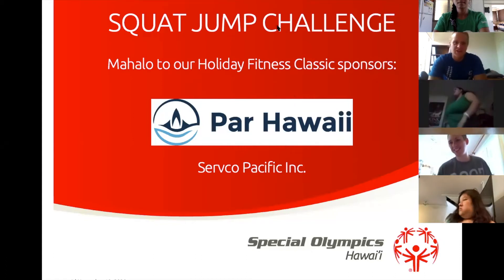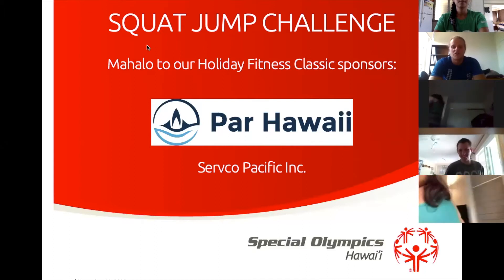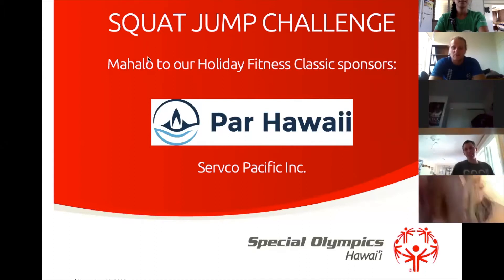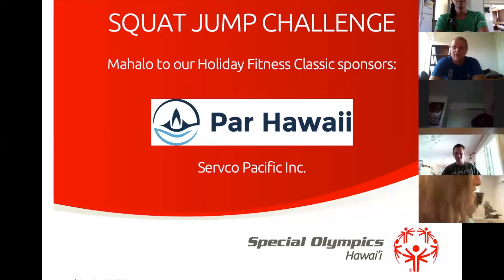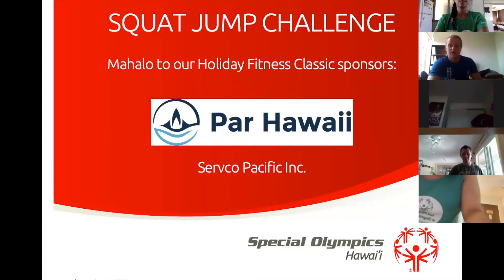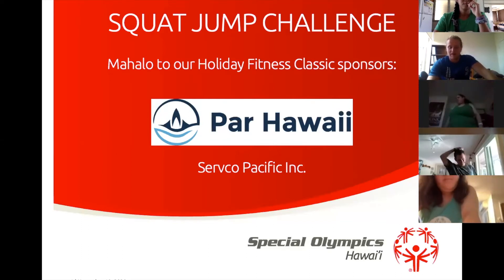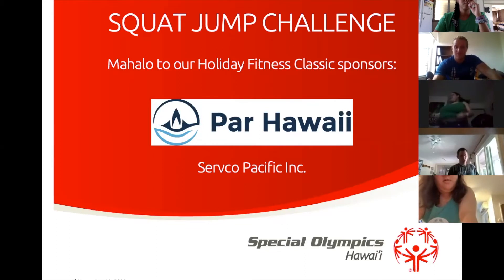Today's fitness challenge. We are doing the squat jump challenge brought to you by our big sponsors Par Hawaii and Servco Pacific Inc. They are doing an amazing job helping to keep all of these virtual programs running and helping keep all of us fit.